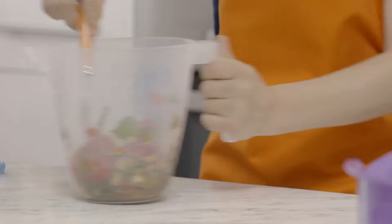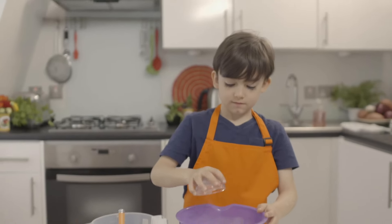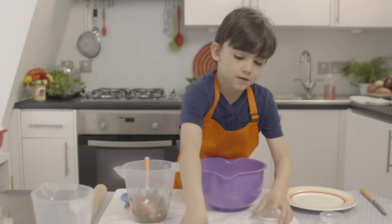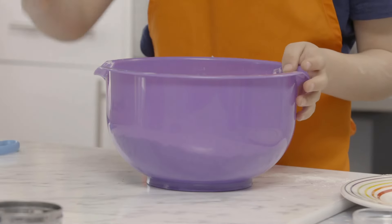Next, take your bowl of flour and add some baking powder. Add a pinch of salt and give it a little stir. You'll need this to make the dough later.